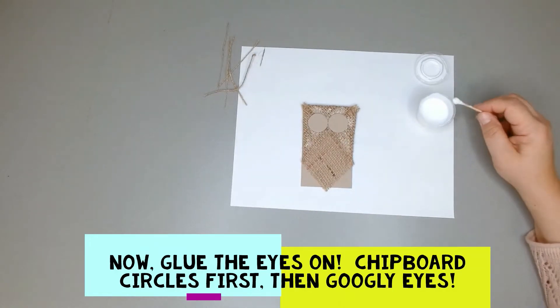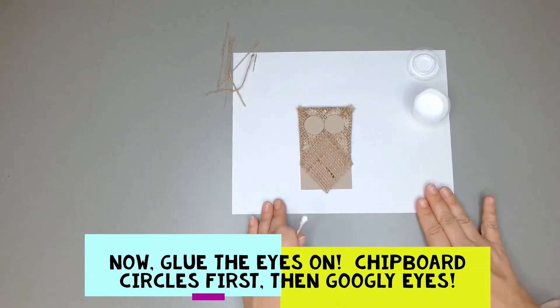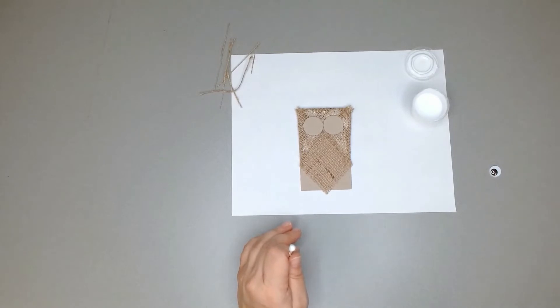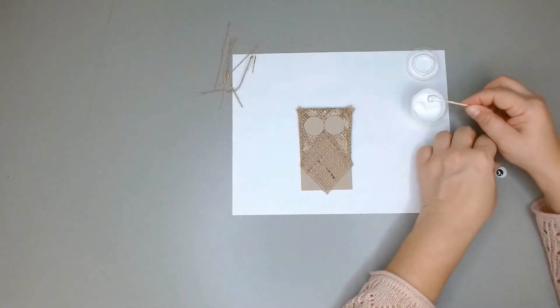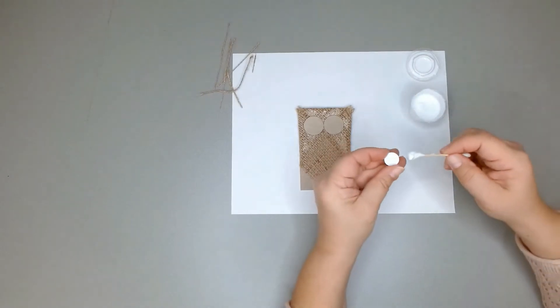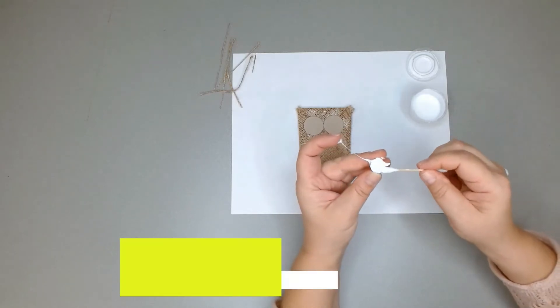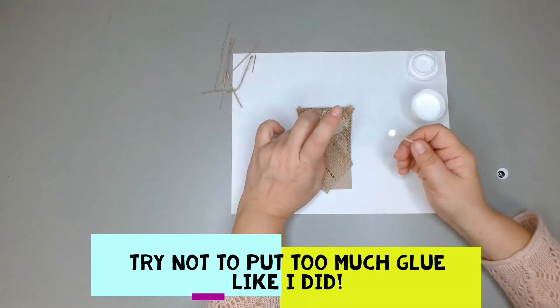Those look like owl eyes already! Now bring over your googly eyes — two googly eyes — and we're going to put those right on top of those chipboard circles. If you get a little messy, it's okay because all of this glue is going to dry clear.